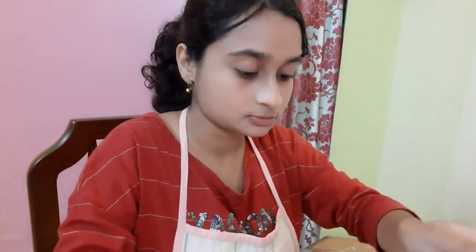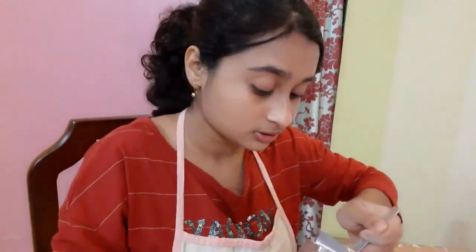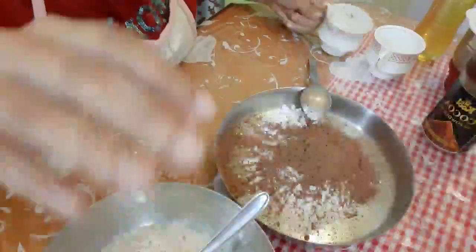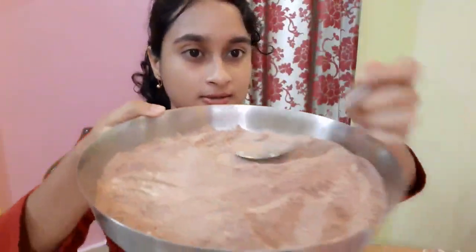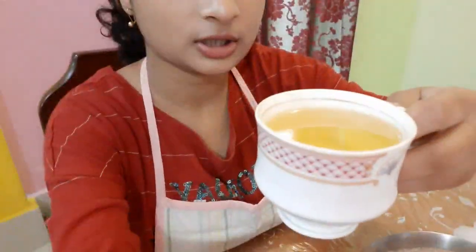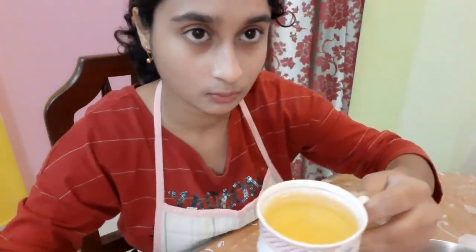With the help of a spoon I'm measuring half a cup of cocoa powder — that much is fine. I'm going to pour it in and mix everything together. Now I have to put vegetable oil — sunflower oil, groundnut oil, or any white oil you want — one cup.